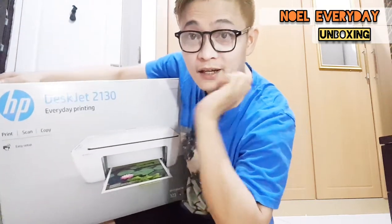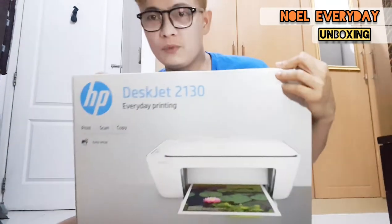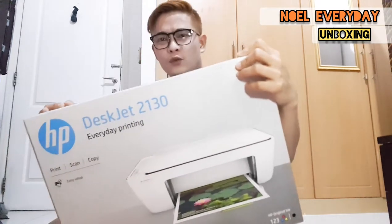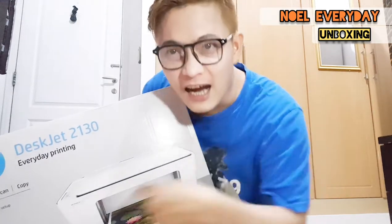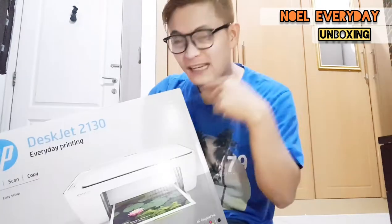Today I'm going to show you how to do the unboxing of this printer, the HP DeskJet 2130. So step by step I'm going to show you how to open it and do the unboxing.